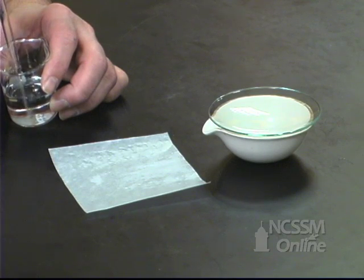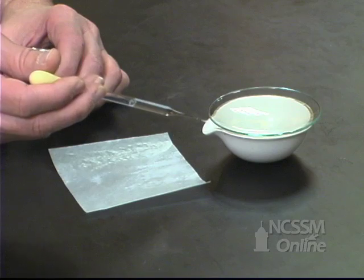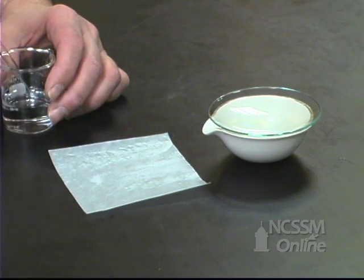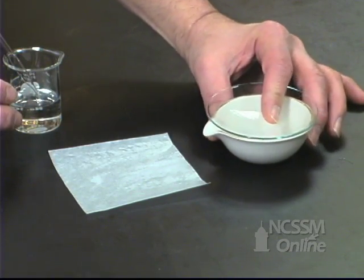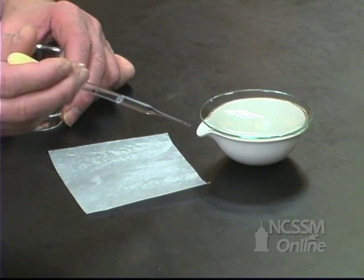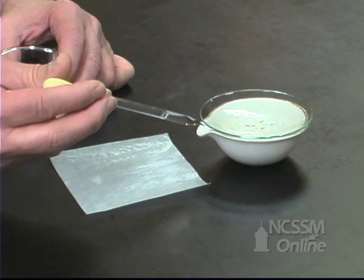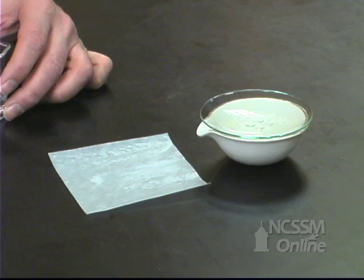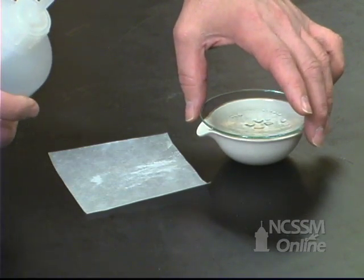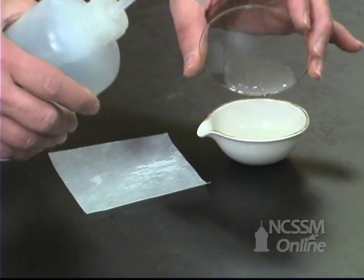We'll continue to add the hydrochloric acid until all the compound has reacted. We'll know this by the fact that we will no longer see carbon dioxide being emitted. We'll gently swirl the mixture to make sure that all the compound has a chance to react. After it appears that all the compound has reacted, we'll rinse the bottom of the watch glass to make sure that any compound that may have splattered onto it has a chance to react.